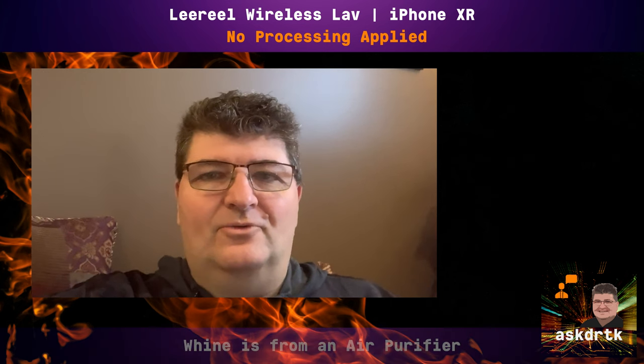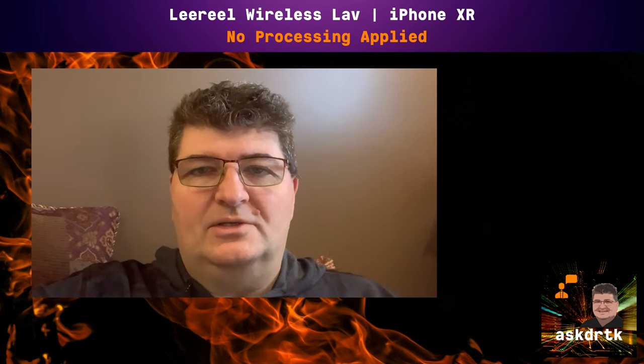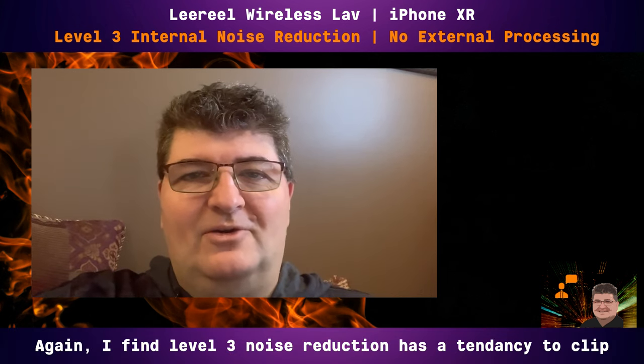Now I've moved into a regular bedroom — an untreated space with a little bit of echo, though not bad because there's a bed and a small sofa in here. This is the sound without any noise reduction applied. Switching to level 1 in that bedroom space — a typical untreated room you might use this in. Then level 2, and finally level 3 — the maximum noise reduction — to give you an idea of what the sound is like in each setting.